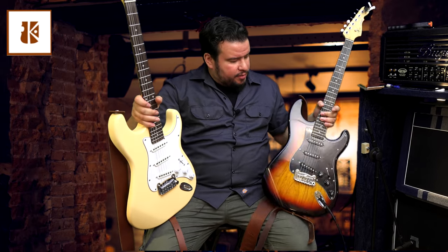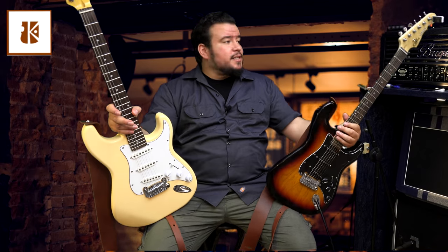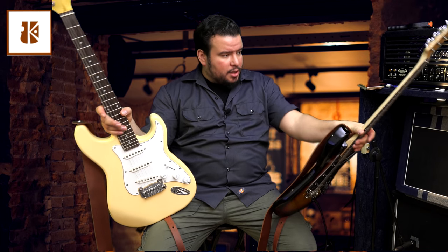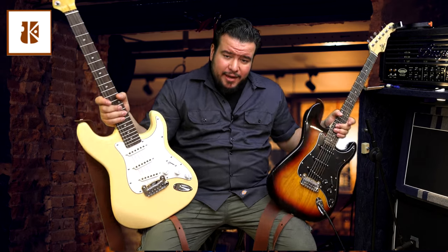Something G&L does very right are the brass saddles and the big brass block. These guitars resonate — very, very resonant guitars. That's it. I hope you liked it. Please check out the link in the description below. Let me know what you think about these guitars. I have to say I'm pretty impressed with G&L. Thanks, have a nice day.